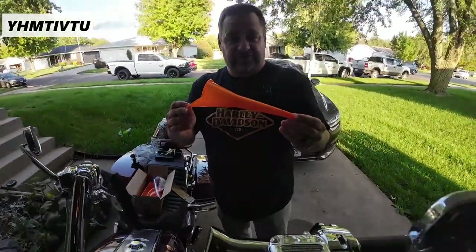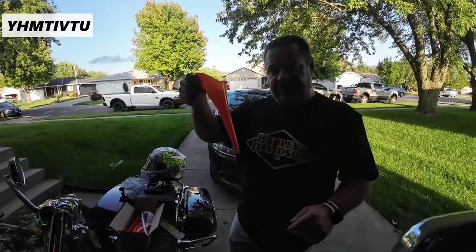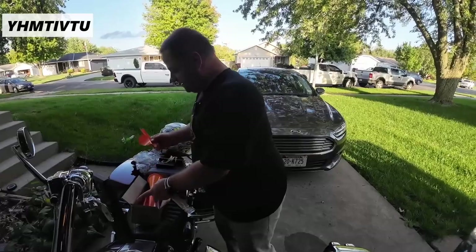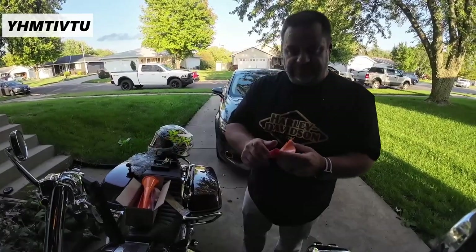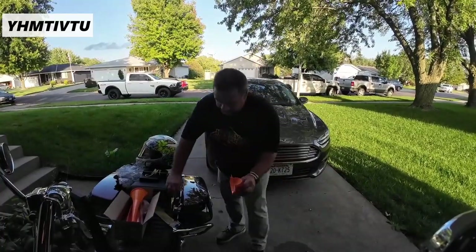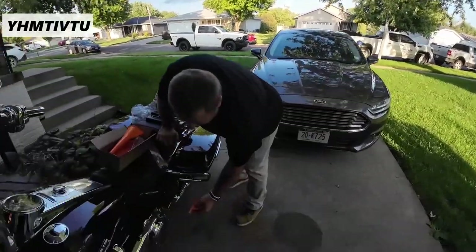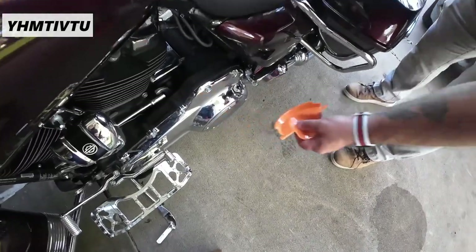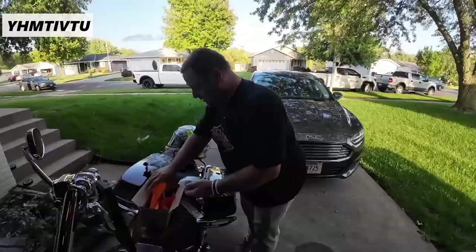So this is just a funnel — everybody knows what a funnel is. You fill the oil and the transmission with this; I'm assuming it's small enough to do that with. This is actually a very useful tool. You actually used one of these not too long ago. This is for your primary — so this goes in when you take your primary cover off, your derby cover off, and then this fits inside there so that you can fill up your primary.